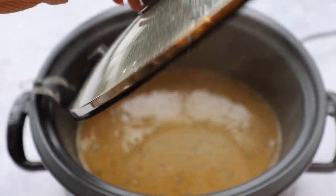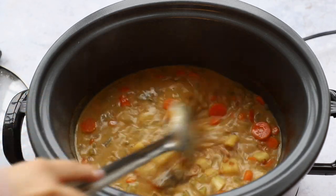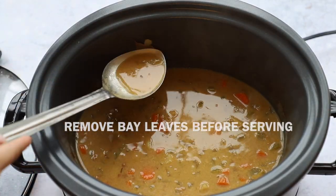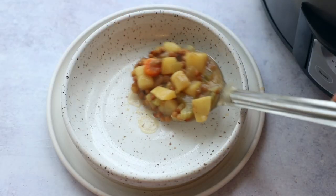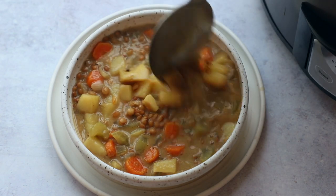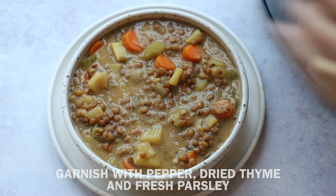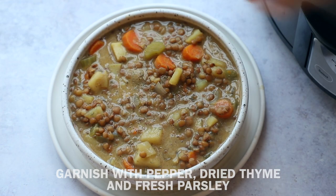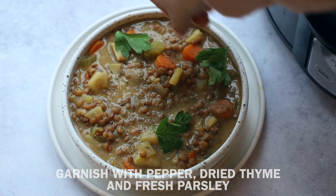The soup is all done and it looks so good — the lentils are soft, the potatoes are soft. Make sure everything is soft; it might need more time if it doesn't. Remove the bay leaves before serving so nobody chokes on one. Plate it up — how good does this look? My whole family and I ate this for dinner and it was really delicious. Add some garnishes and that's it, easy peasy. You can also make this on the stove or in an instant pot.